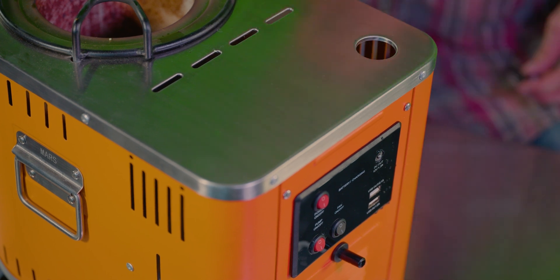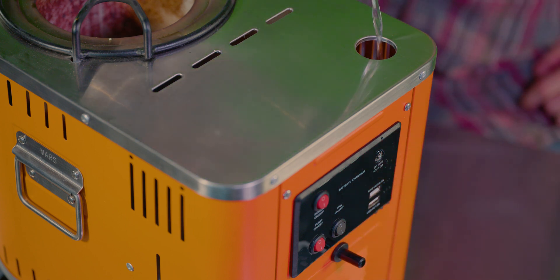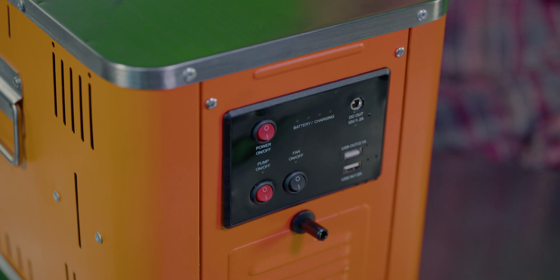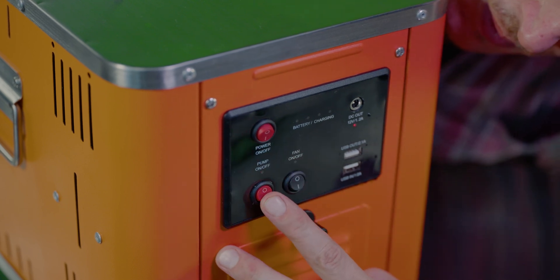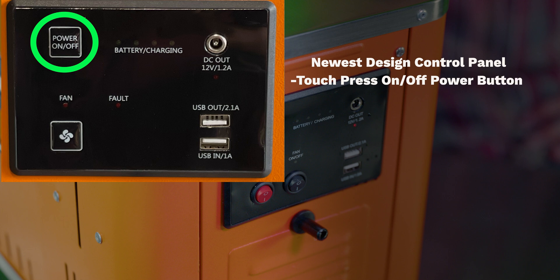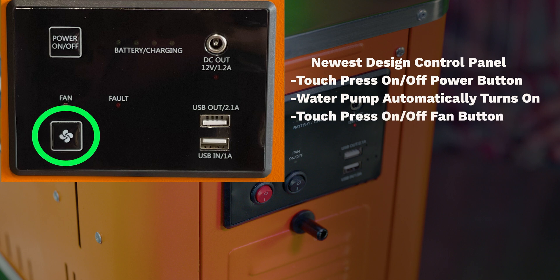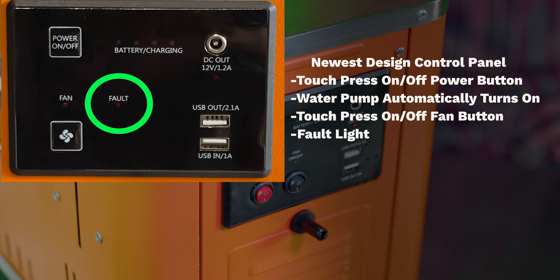Once it is positioned, we are going to add clean, cold water — remove the top plug and add water until it comes out of the overflow port. Next, we're going to flip the switches one at a time: start with the main power switch, then the water pump switch, and lastly the fan switch. The newest design Drifter's Camp Stove control panel has a touch button on-off switch. Press the on-off switch and the water pump will automatically turn on. Press the fan switch to turn the fan on. The fault light will indicate overheating — to resolve, change or add water, and the light will go off when it's cooled back down.